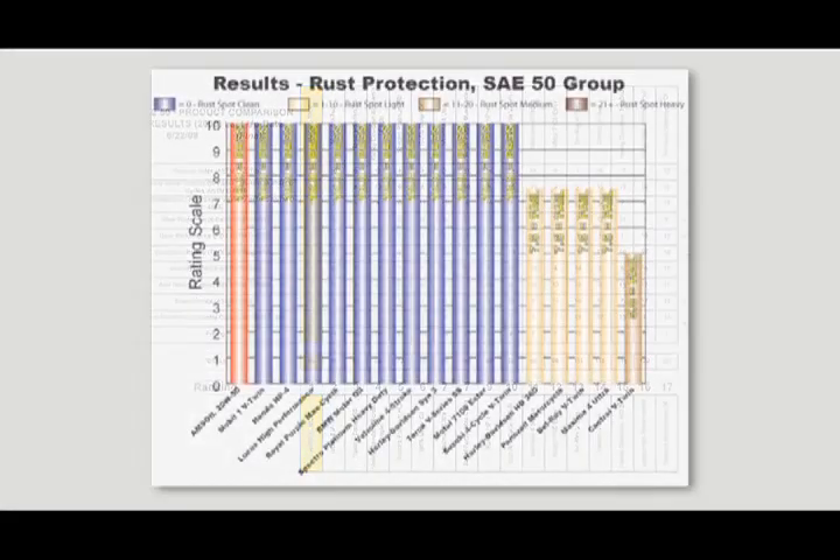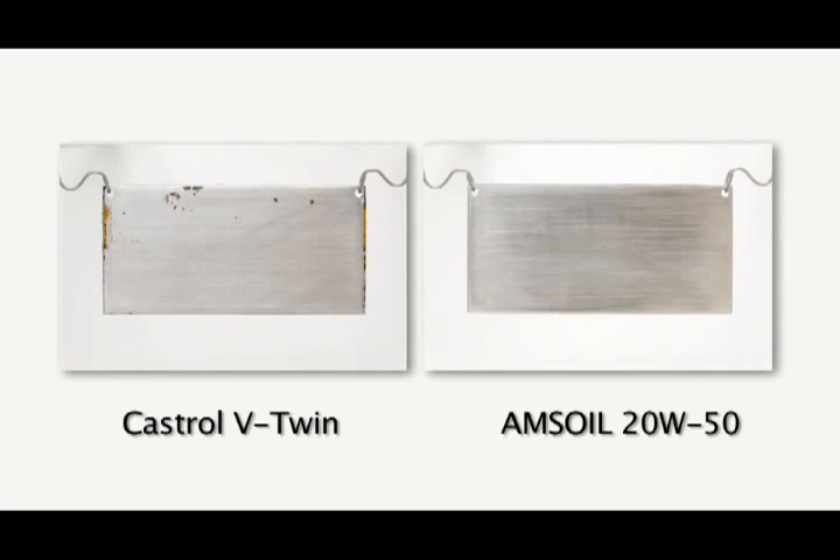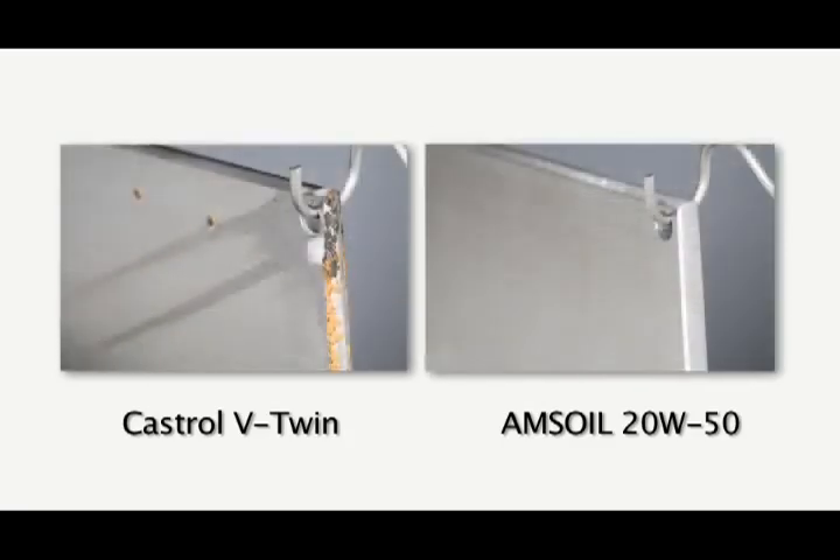For example, let's take the rust protection test. In this particular test, steel plates are dipped into the product and then put into a humidity cabinet for 24 hours. As you can see here, the Amsoil MCV 20W50 has absolutely no rust on that steel plate after 24 hours. Take a look at this plate dipped in a competitor's product — the Castrol V-Twin — and look at the amount of rust in just 24 hours. If your bike sits idle for any length of time, this kind of rust can develop in your engine.